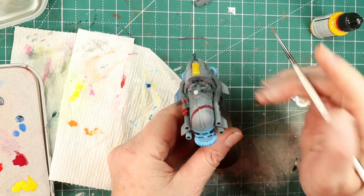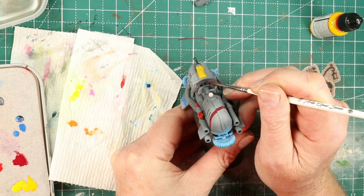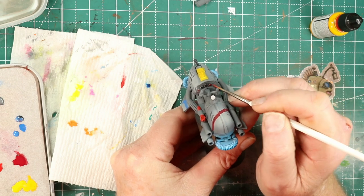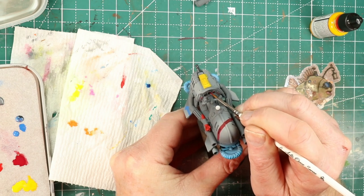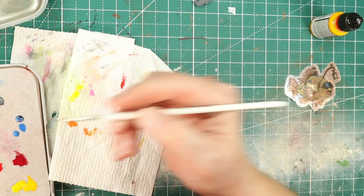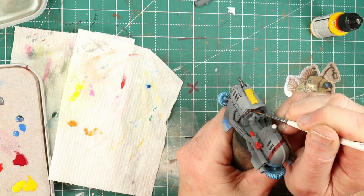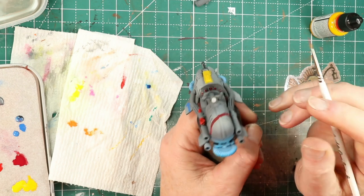Here I am starting to paint the dials and gauges. I decided this pilot seemed like he was somebody who flew everything past the red line all the time, so I'm painting every single button, dial, gauge, and thingamabob bright red — because why not?